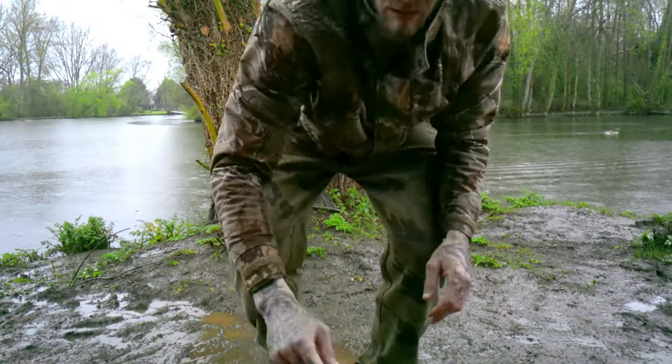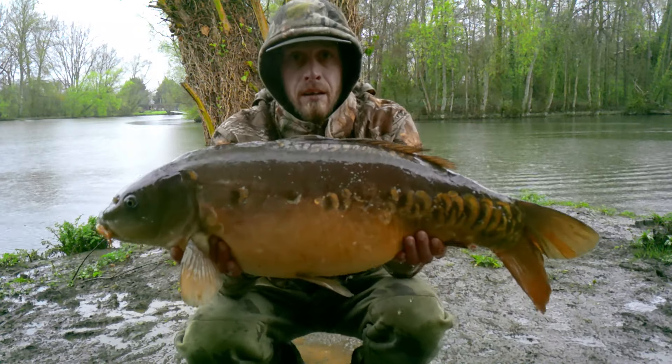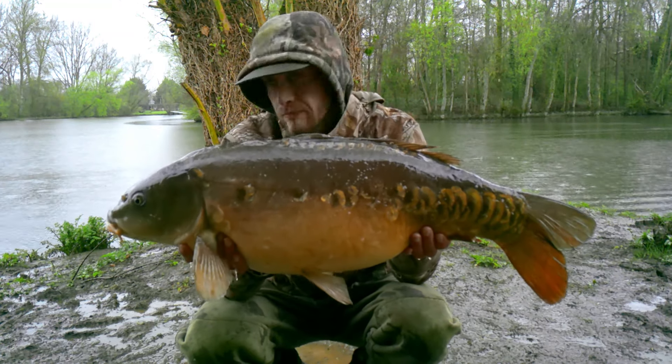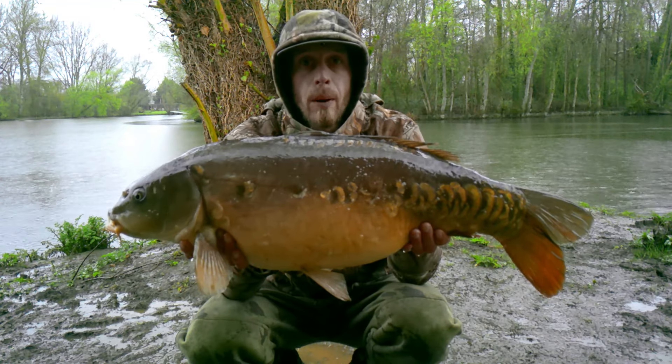Finally off the mark! 19 pound on the dot. What a cracking looking mirror. That came from the left-hand rod, just over to that snag over there. Going to get a still shot and get this one popped back. Happy days.